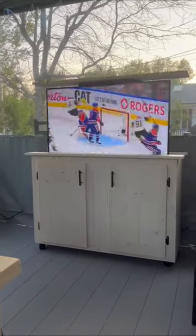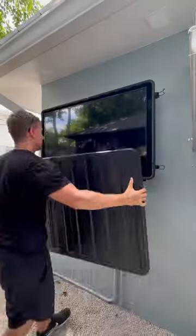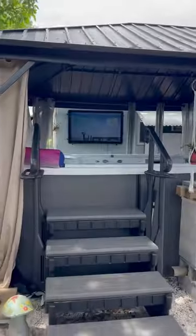You can place it inside customized cabinets and stop blocking your view. And this cover can protect TVs up to 75 inches from all the elements to upgrade your outdoor entertainment space.